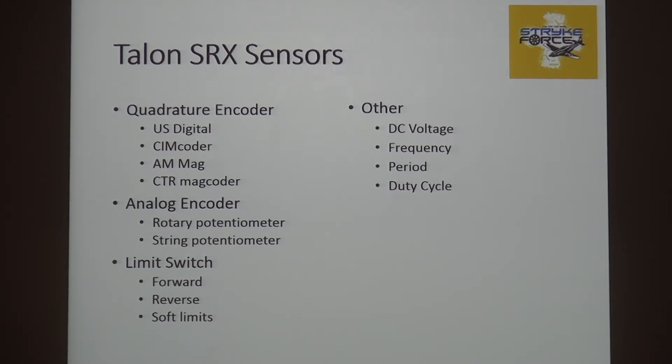There are quadrature encoders — these tend to do RPM and position. Analog encoders can also do RPM and position. You can turn it into a string potentiometer. Limit switches, we talked about, and you can feed those in. You can also feed DC voltage into a talon and measure it. There is a 10-bit A-to-D in there, and you can ask the talon what that voltage is. It'll measure frequency, duty cycle, and period — all those things can be measured through that port via the API.